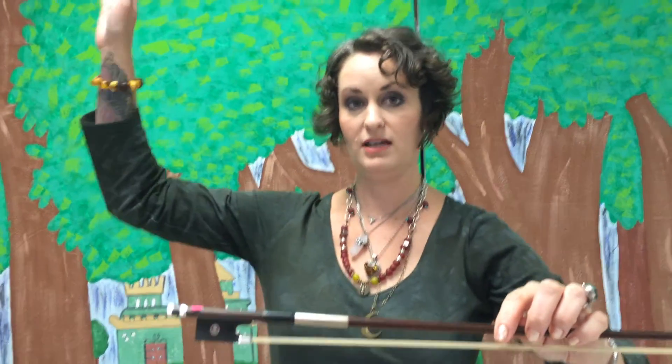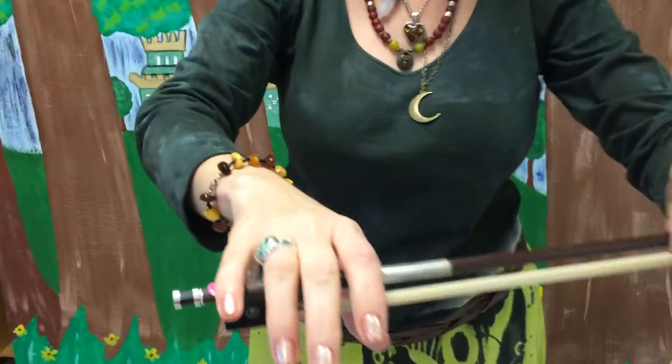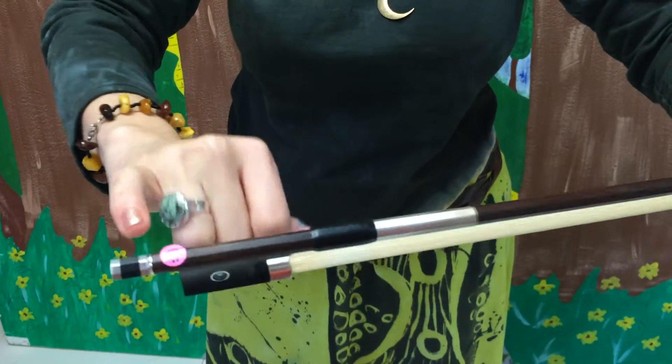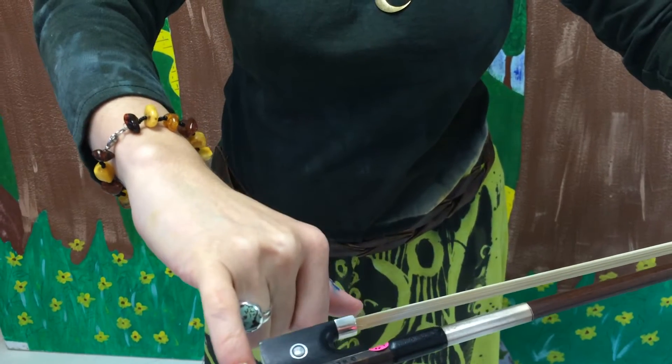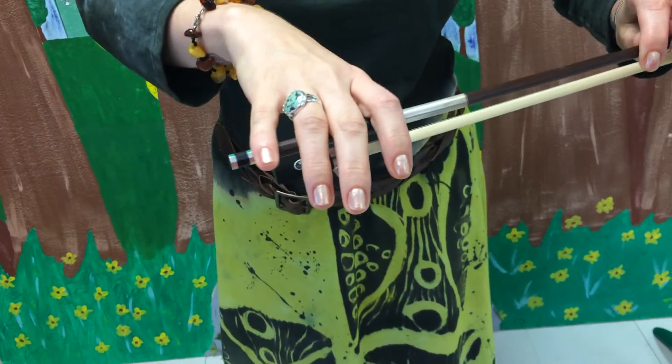Take your right hand and wave it in the air like you just don't care. Take these four fingers and we're going to lay them directly over the stick. You may notice that there are two stickers here — one is for your pinky and one is for your thumb. So we've laid them over the stick.